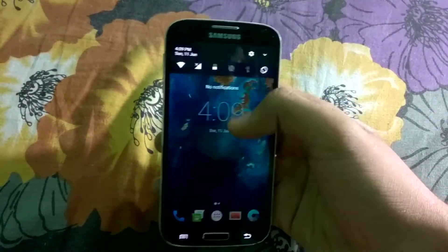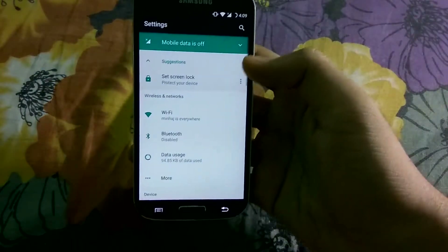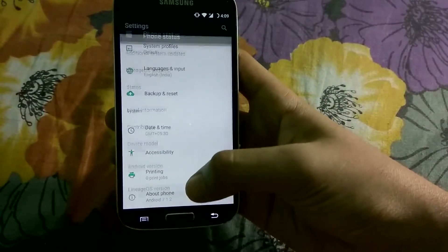Let me quickly show you the settings menu. Here is the settings menu which is also the same as the previous version.